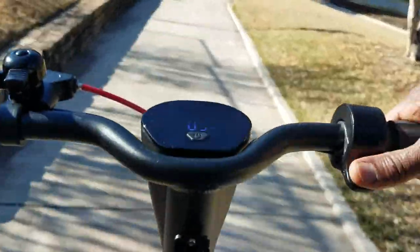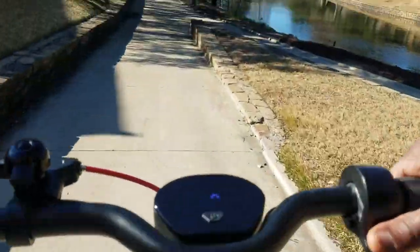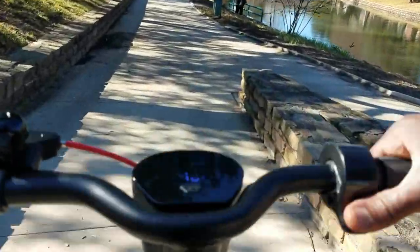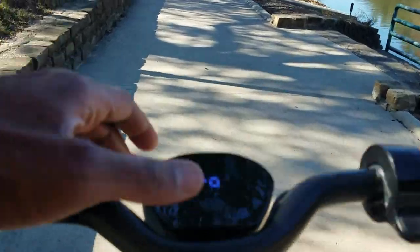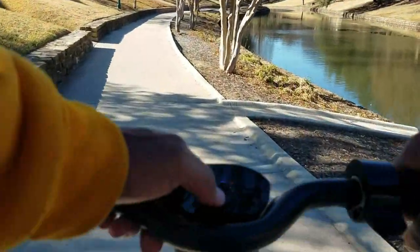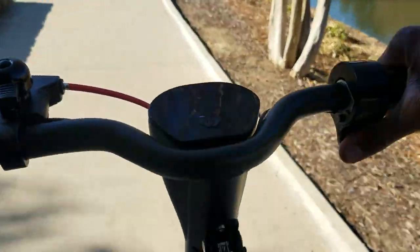Alright, wanted to give y'all some point-of-view footage above the scooter. I'm going to switch my mode from standard to power.